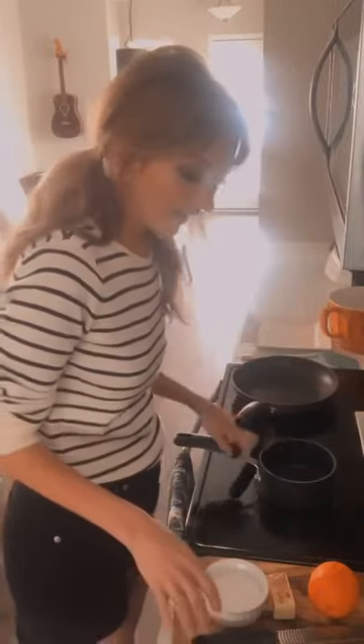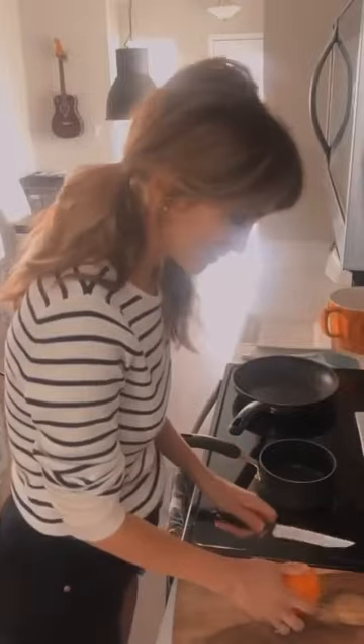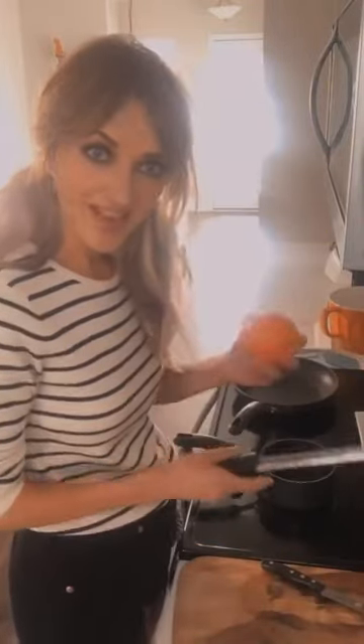Now we're going to make our orange Suzette sauce. As I was saying, this was actually made by accident by a 14-year-old, which is hilarious. What we're going to do is zest an orange in a very small saucepan.